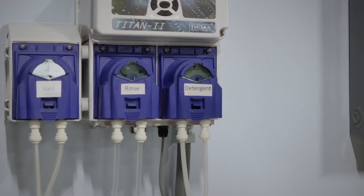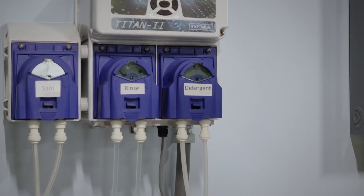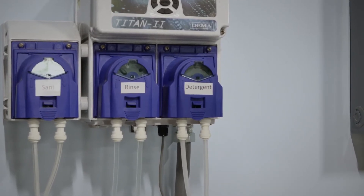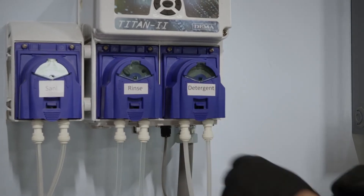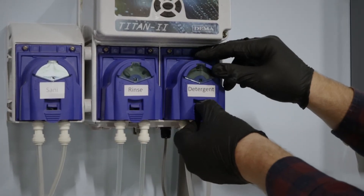Now that we've replaced the chemical lines to the corresponding pump, you want to make sure you don't switch those up. This would be a nightmare if you do. You want to go ahead and change out the squeeze tube.